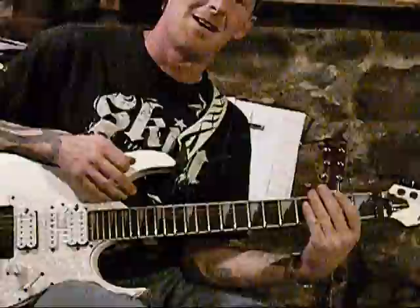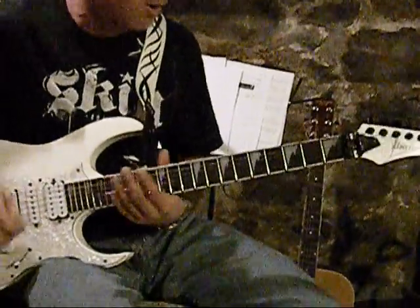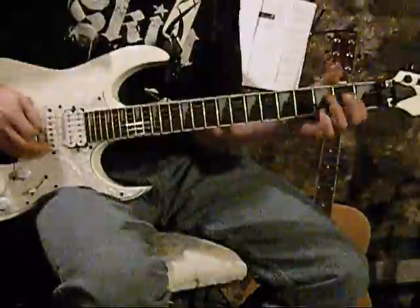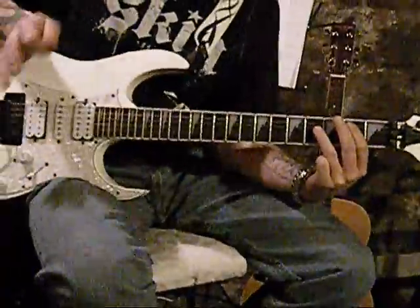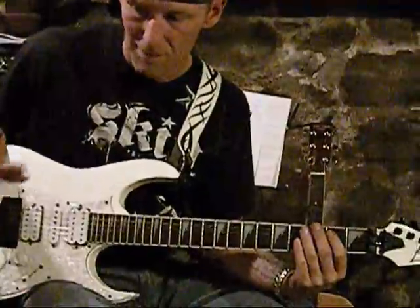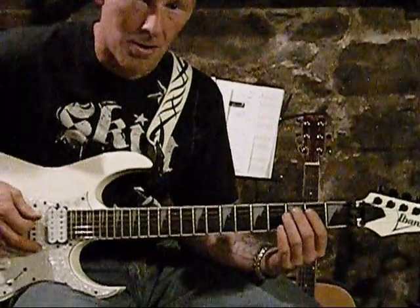And when you play it at speed, it all kind of blends in together and it's a really awesome riff. You turn up the amp as loud as you want and play for hours on end. So from the top. And then the 2nd pattern to that same riff goes — it's all palm muted.